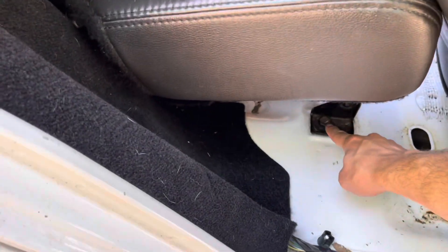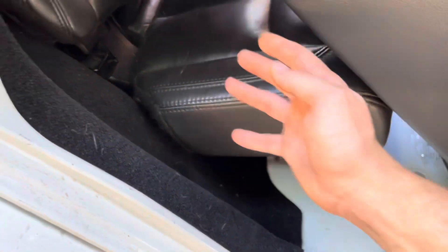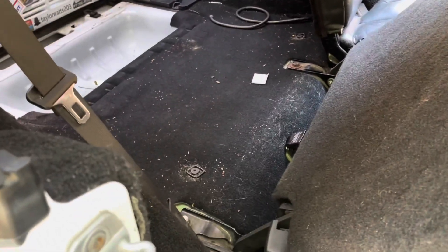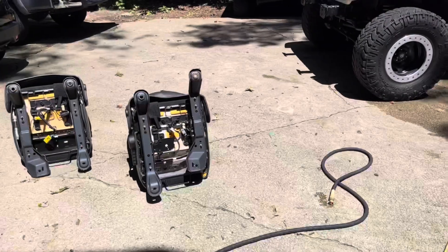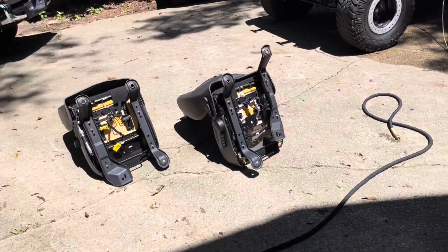I gotta take out these bolts too so I can flip this up. I don't know why Jeep just didn't make these where they could flip up. Getting all this carpet out back here — I'm gonna let these puppies bake in the sun like that, just in case there's anything in there; it'll dry it out.